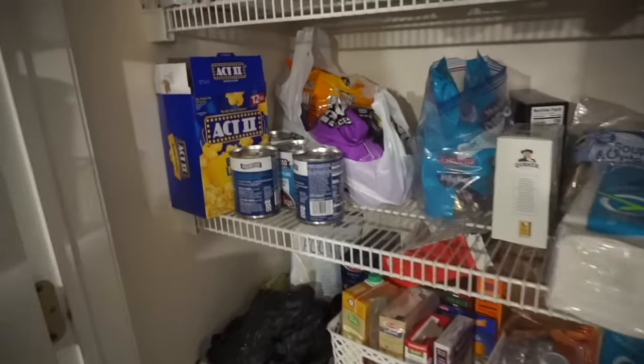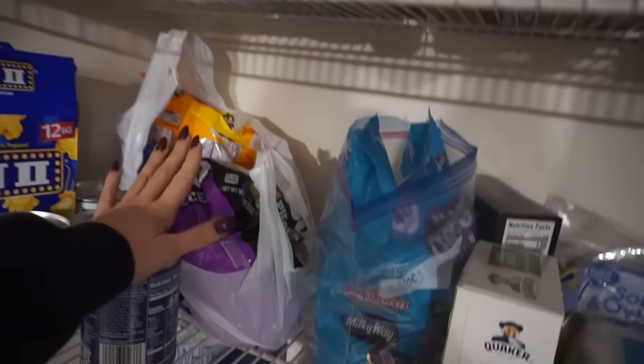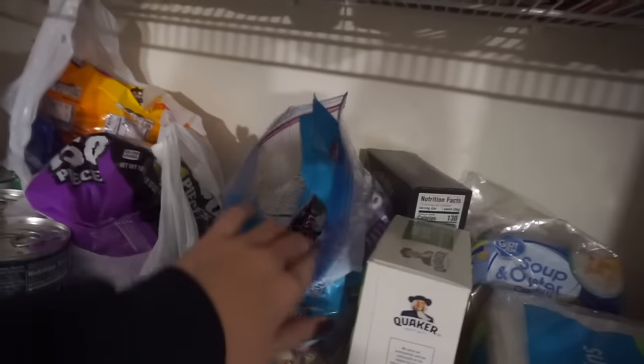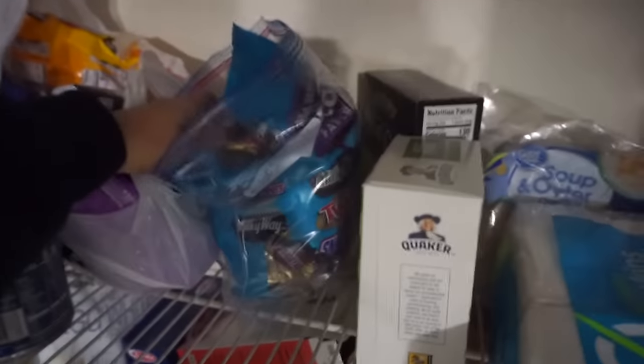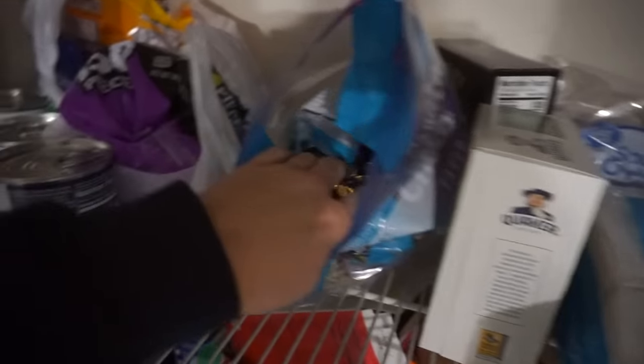I came home and opened this and saw there was a bunch of Halloween candy — I was so surprised. She said, 'Oh no, I did open it,' so her and I have been chowing down on this. Twix, Milky Way, Three Musketeers, Snickers — which one is your guys' favorite?